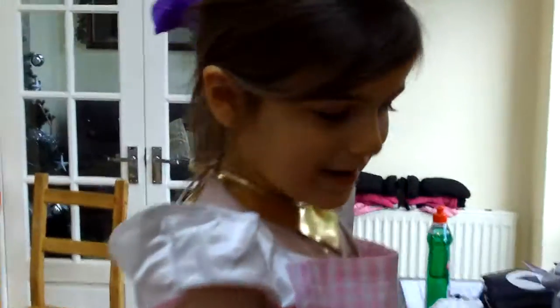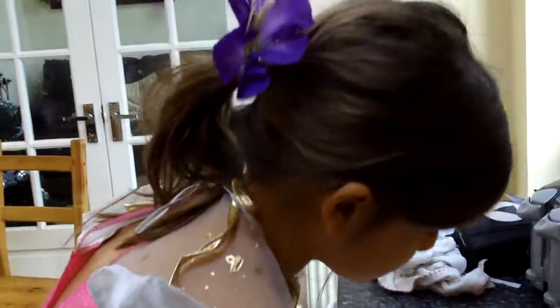Who are these for then? Tell me, who are these for? The neighbours. The neighbours? Are we going to bake them then?